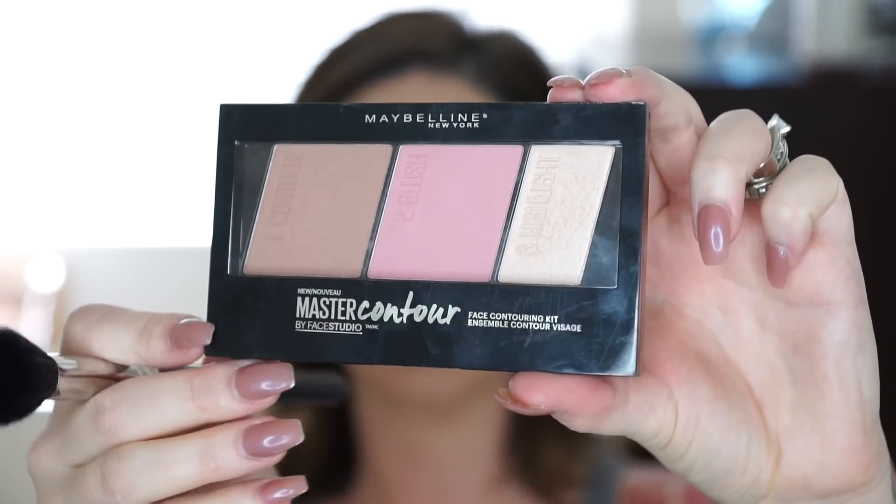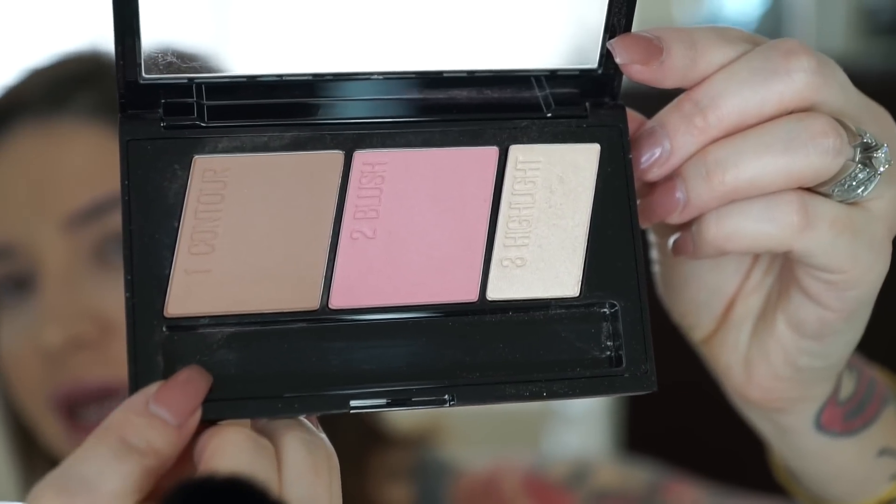So today I'm going to be sharing my thoughts on Maybelline's new Master Contour Kit. I also picked up Rimmel's little contour highlight blush kit, and L'Oreal also has a contour kit, so I will be doing a review on those very soon. I have it on right now. I purchased this for about 12 bucks and they're all labeled contour, blush, and highlight — you're paying $4 for a contour powder, $4 for a blush, and $4 for a highlight if you think about it.